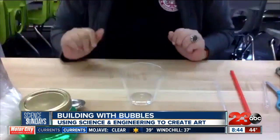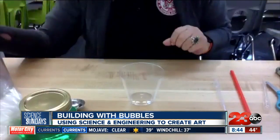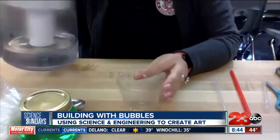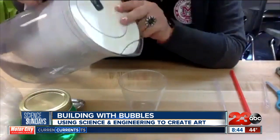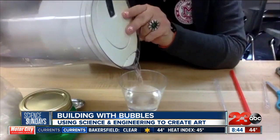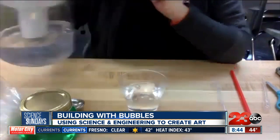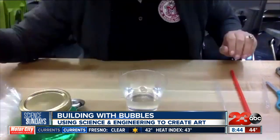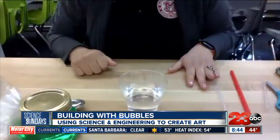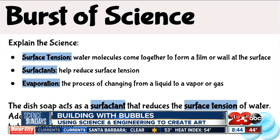This lesson is called bubble building. Who doesn't love bubbles? Bubbles are bursting with science, and we're going to talk about that as I create the bubble solution. I'm going to start off with my cup and pour in water. Water is made up of molecules that come together at the surface and form a wall or film — that's called surface tension. Surface tension is one of the important vocabulary words you're going to want to address.